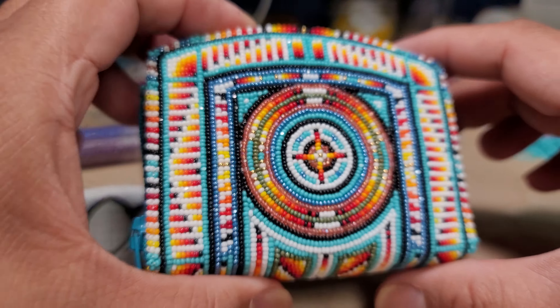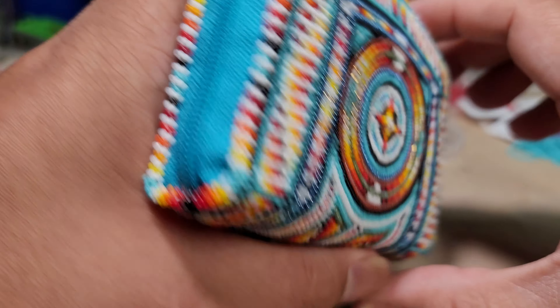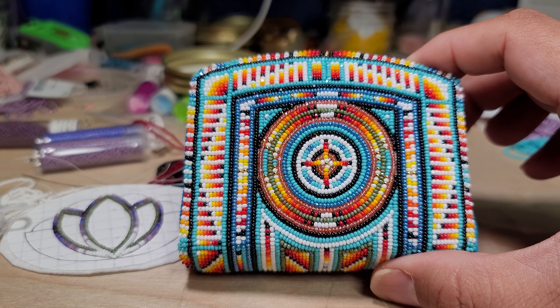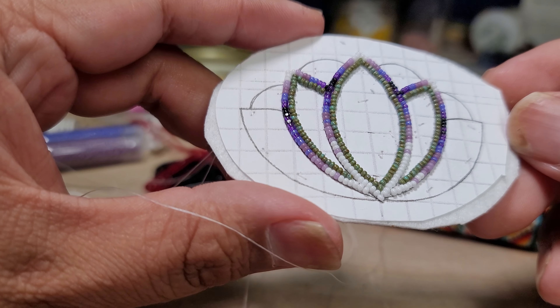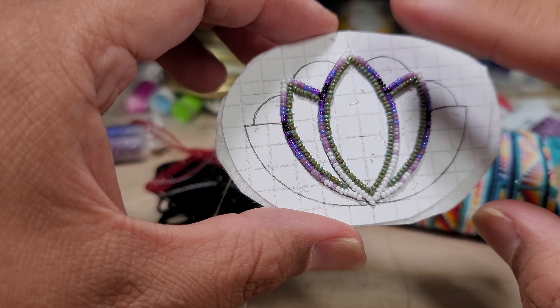I hope all of you guys like it. It was a fun and interesting piece for me to make. I am closing orders so I won't be able to take orders for a while. My next piece I'm working on is an earring I'm making, so hopefully that will be done in the next few days as I showed in another video.